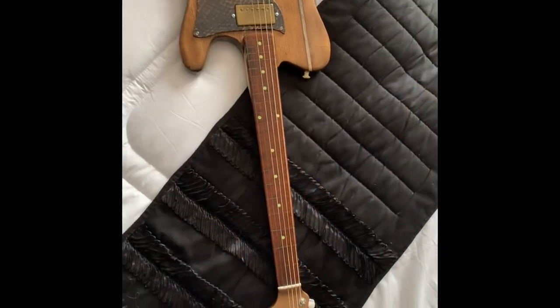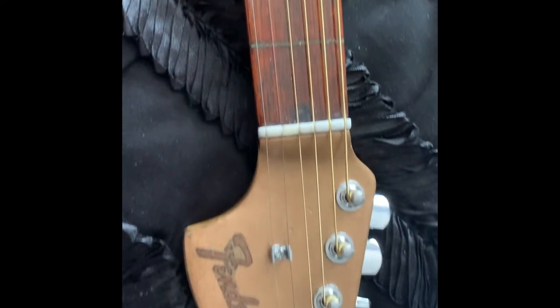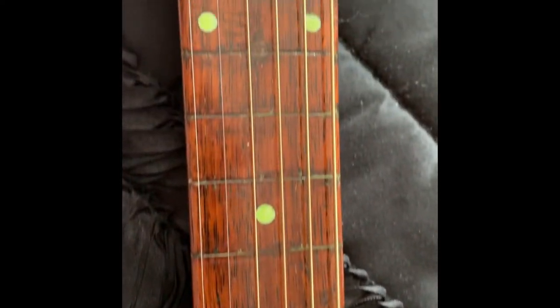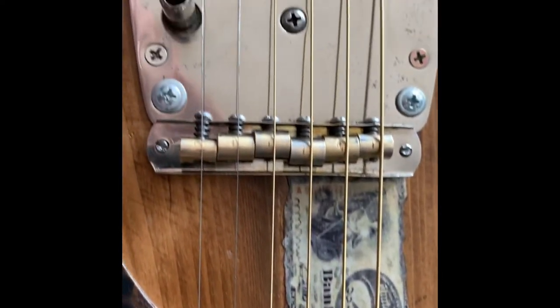Then decided to put a dollar bill and dollar bill stripes to fill up and hide the joints in the wood. That's the final product — I think it's more like a wall hanger, kind of cool to have.